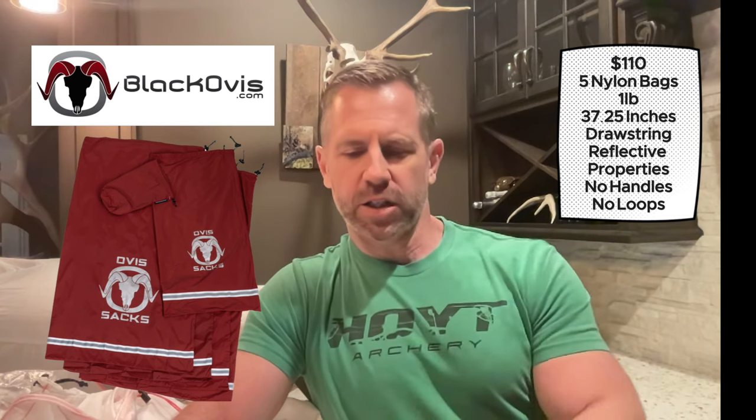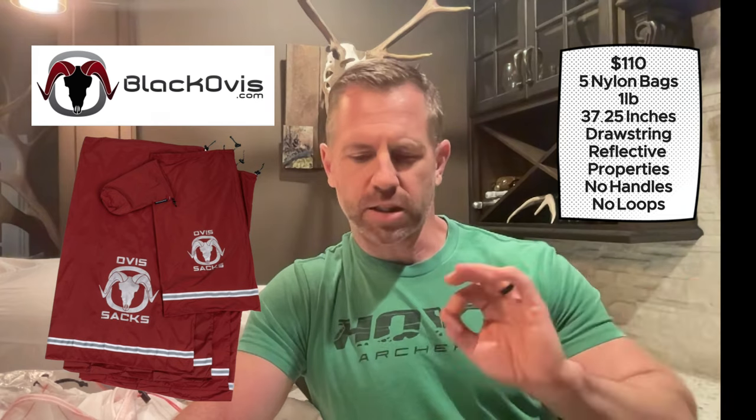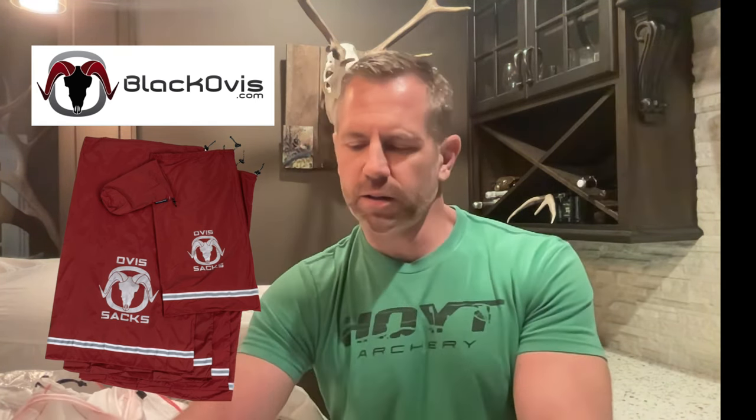Coming in at number 4 is the Black Obis bags at $110. You get five bags weighing one pound. The largest bag is 37.25 inches, so it checks that box. It's nylon and spandex with a solid loose meat bag. It doesn't have handles or loops, so it's pretty basic in that way. But the price and weight pushed the Kuyu bag down to number 5, and that's why Black Obis ended up at number 4.